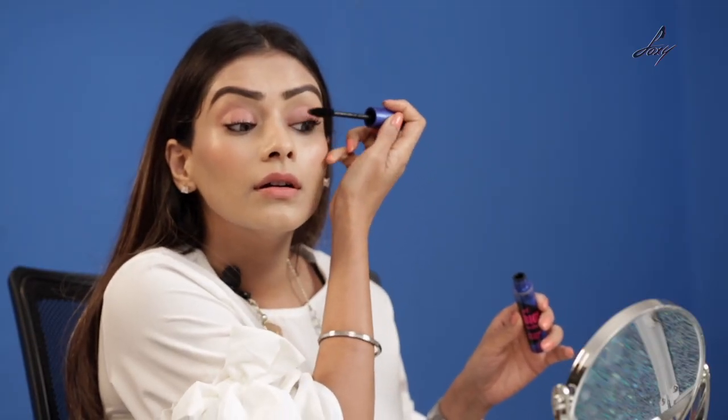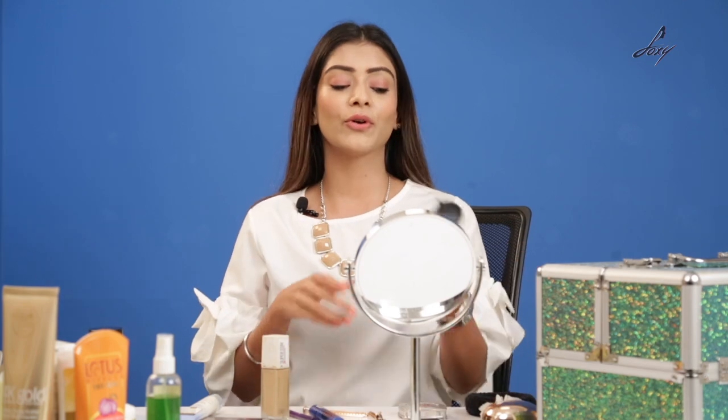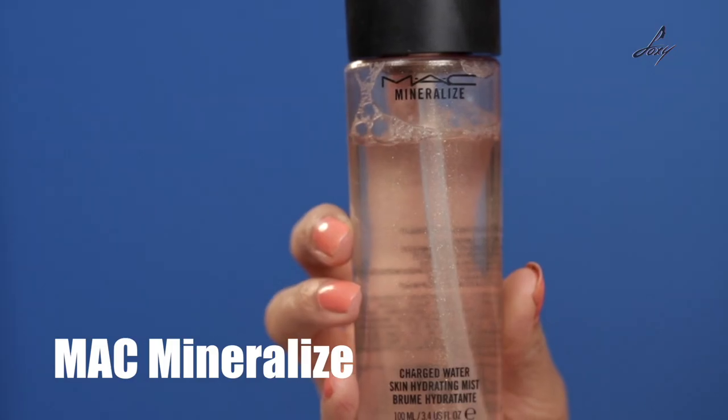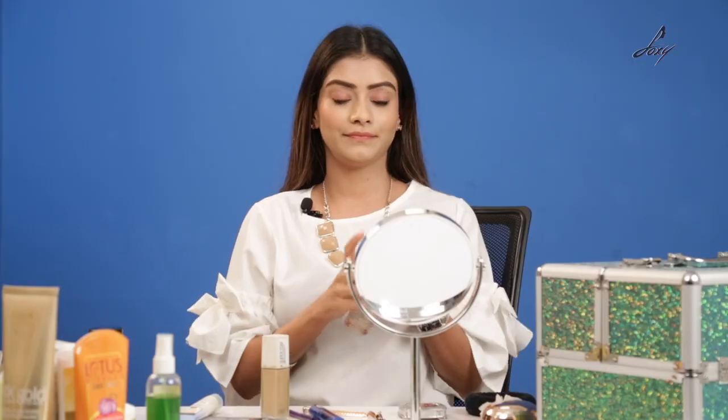Once I've applied my makeup, I want it to stay all day long. So I'm going to be applying this by MAC — it's the mineralizer which will help my makeup stay for long. This was my really, really quick and easy makeup. You can do it on the go, in the train, while traveling. It has to be like really quick and simple. Go ahead, try it — and if you have any more tips and tricks, let me know in the comment section below. Follow me on Instagram at leenagaudofficial. For Foxy it's Foxy Makeup Tips. I will see you soon guys, bye.